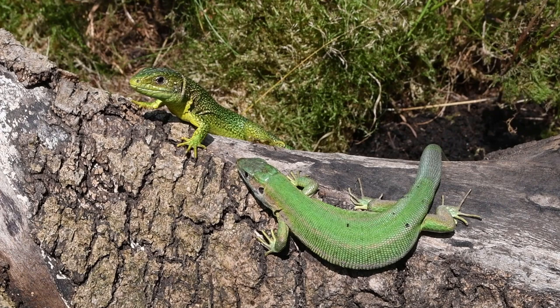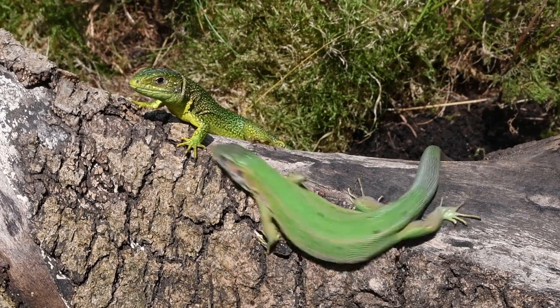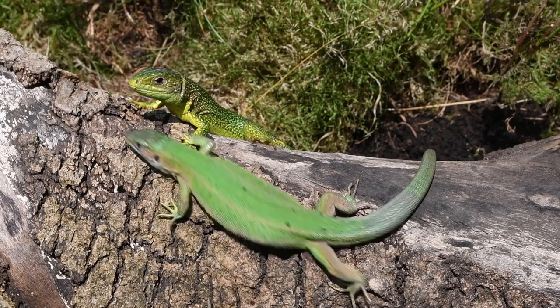Hello and welcome to Celtic Reptile and Amphibian. Today's video, requested by many, is about the care of the western green lizard, Lacerta bilineata.